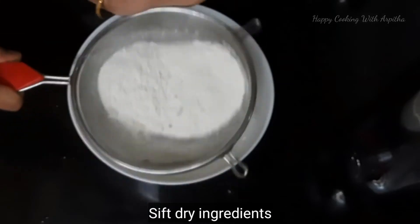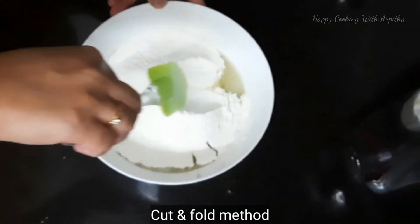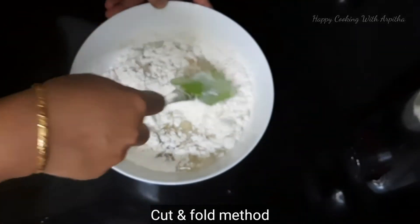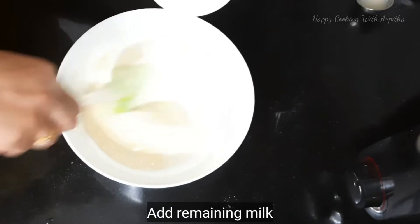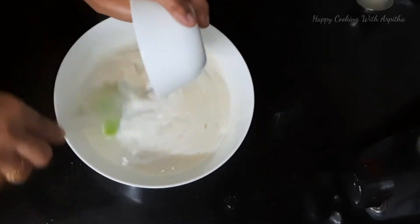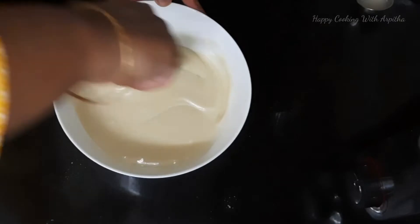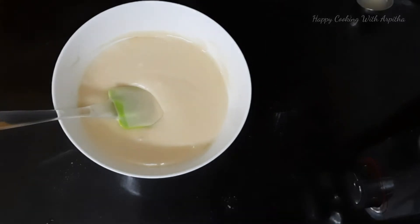Sift the dry ingredients — this will incorporate a lot of air into the batter and is a very important step. Mix using the cut and fold method, being very careful. The batter looks very thick after mixing, so add the remaining milk — total 1 cup of milk used — and mix it gently.